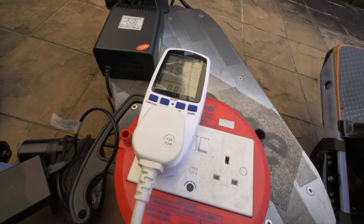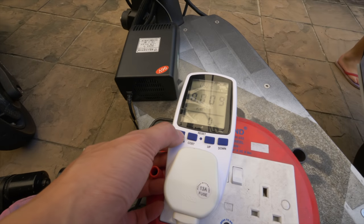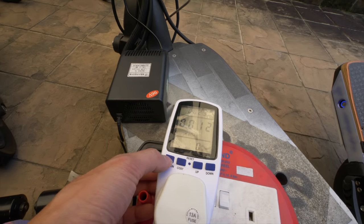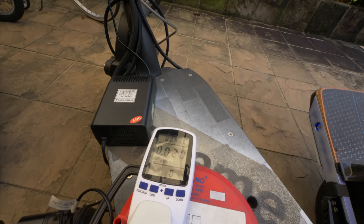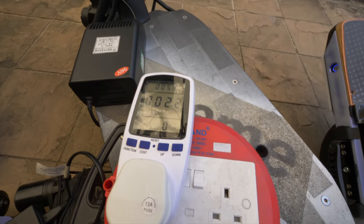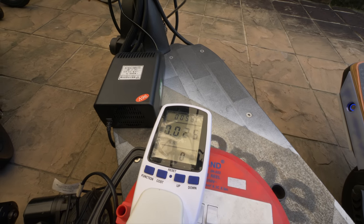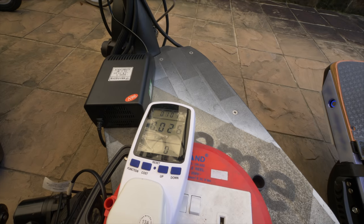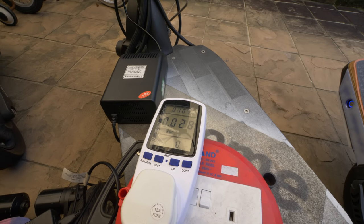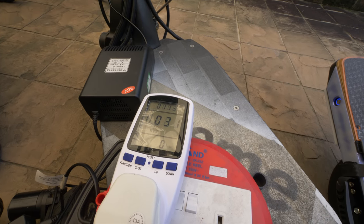Let's look at the kilowatt-hour function here. By the time the devices are fully charged, this will give an exact indication of how much electricity was consumed. To put things in perspective, in Singapore one kilowatt-hour costs about 22 cents per unit. Right now it's running at 0.03, but charging all these devices is actually super cheap.